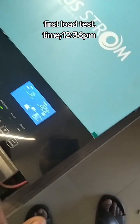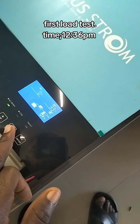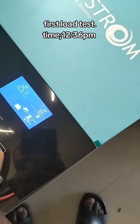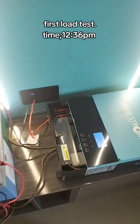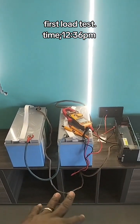Let's check the inverter screen to see how much load we are consuming. You can see here it's showing 18% load — that's 664 watts. So presently we are consuming 664 watts. That's like 300 plus watts from each of these batteries connected in series working together.